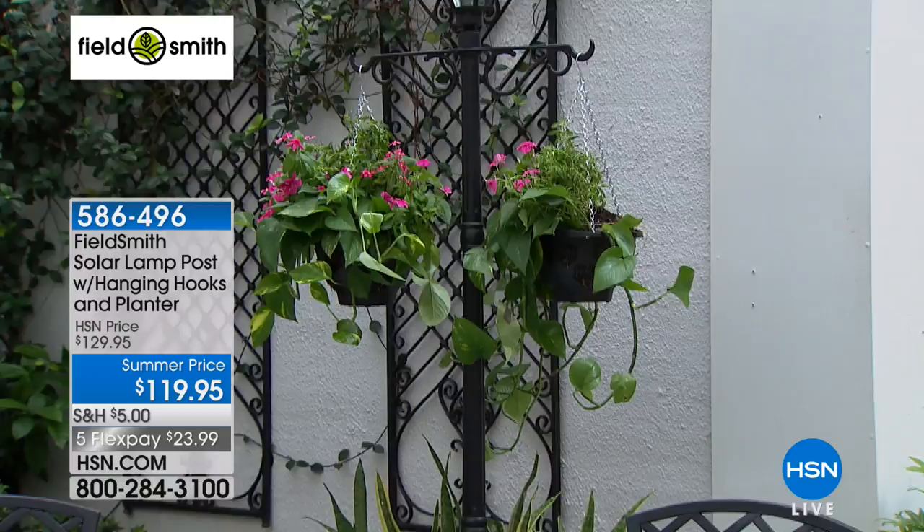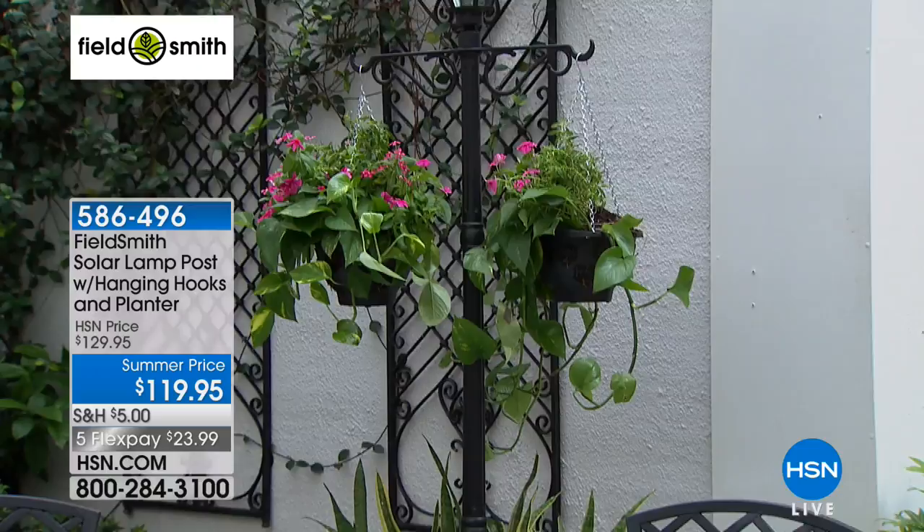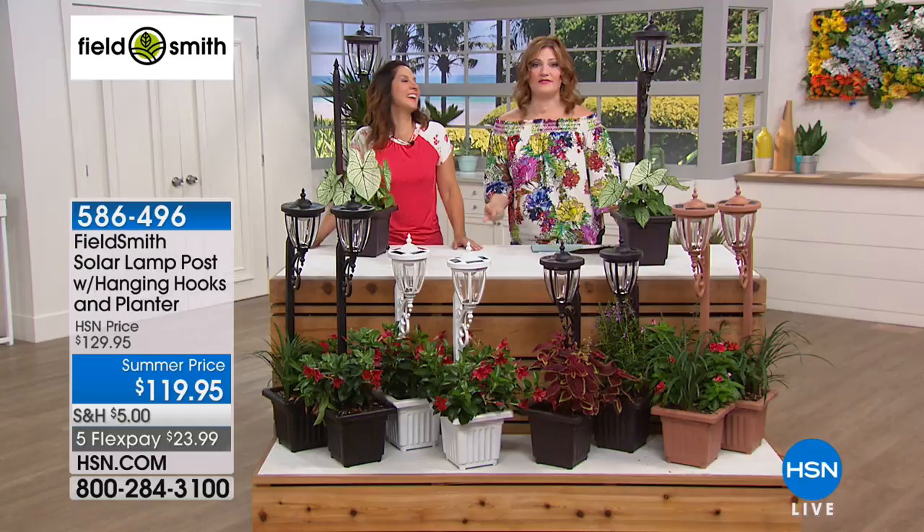586-496 is your item number. Stay tuned — our hammock is still to come from Origami, and it's not the hammock that you're going to swing and get dumped out of. Stay tuned, it's coming up.